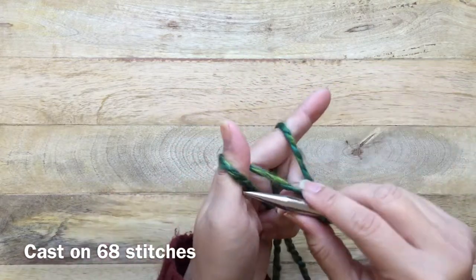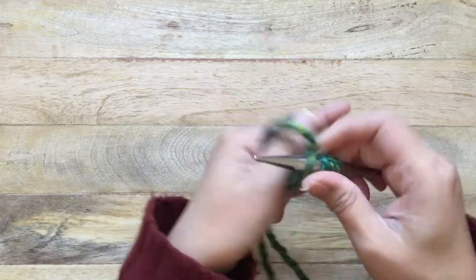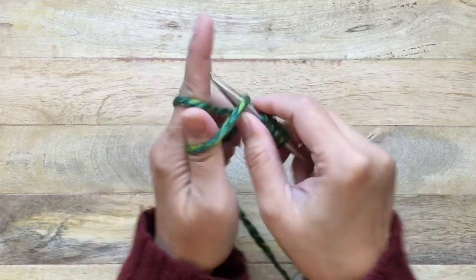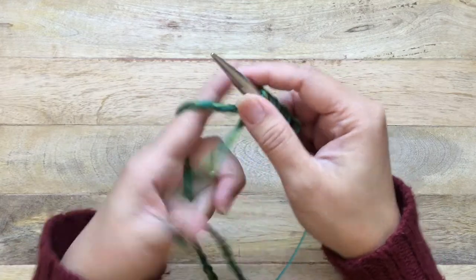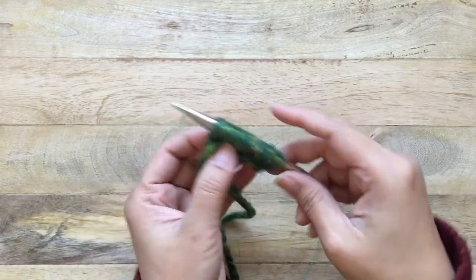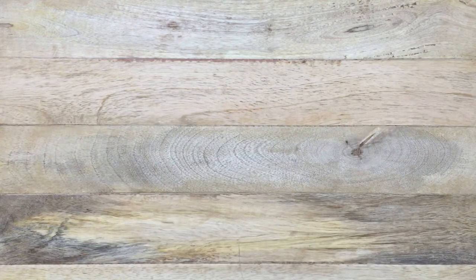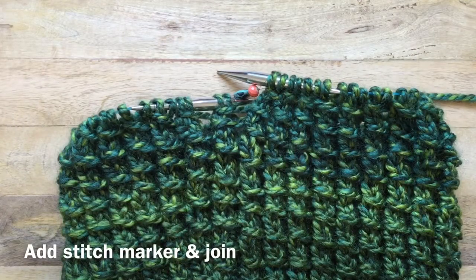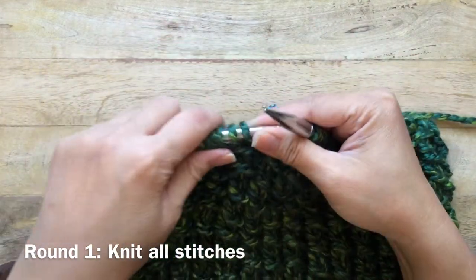You want to cast on 68 stitches. When you do a slip knot, that's considered your first stitch, then cast on 68 stitches — that gave me about a 23-inch circumference. When you're done, add a stitch marker and be careful not to twist your stitches.